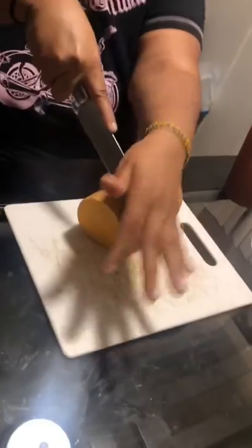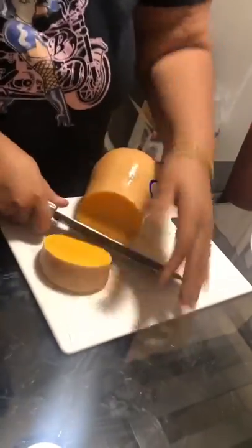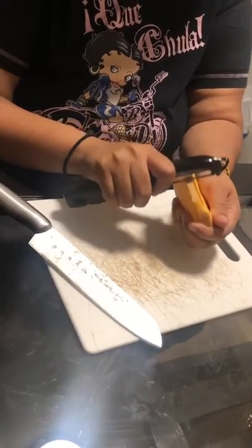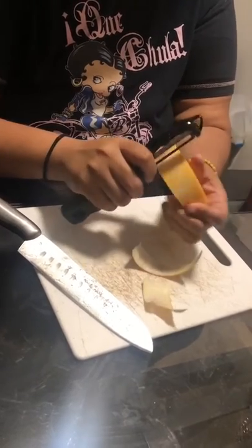We're going to cut the squash — it was a little hard to cut, so make sure you're cutting it in a rocking motion. What I do is peel the outside with a peeler once again, because using the knife just doesn't get the job done as well.